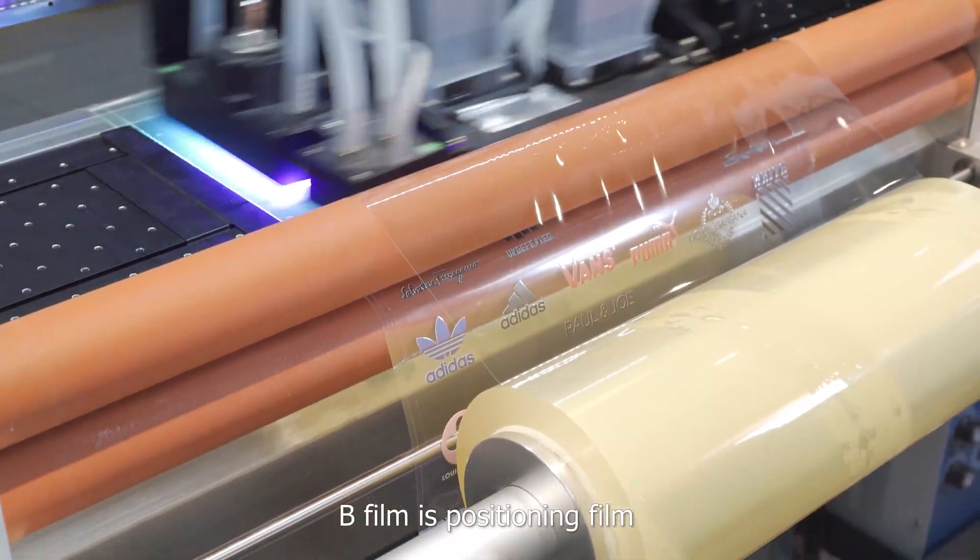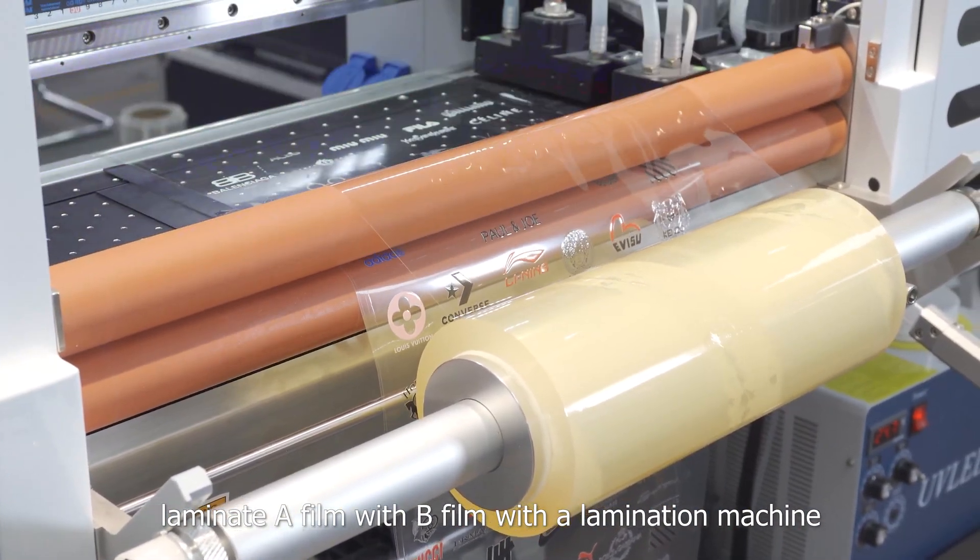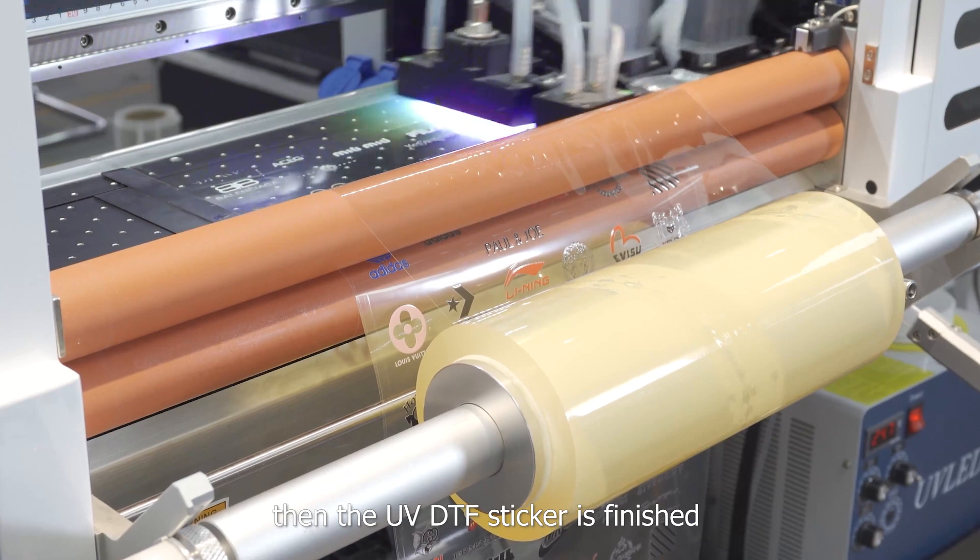The B film is the positioning film. You laminate the A film with the B film using a lamination machine, and then the UV-DTIF sticker is finished.